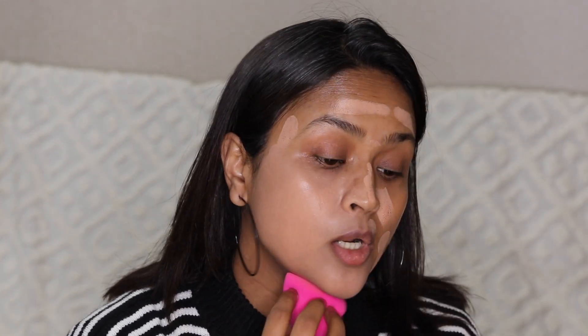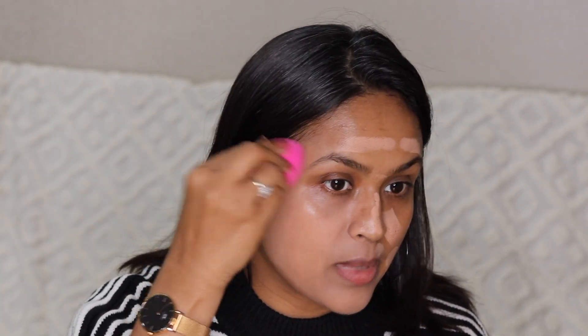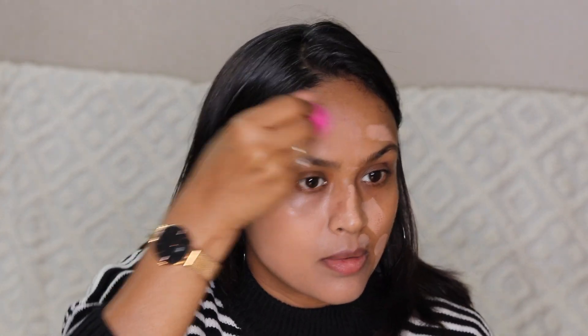Even the Amber shade looks pretty light on me — it's really confusing to match foundation online. I thought it would be a good match because I checked swatches, but coverage-wise it offers very natural-looking coverage and it's actually a shade lighter than my complexion, so it's looking gray on me.